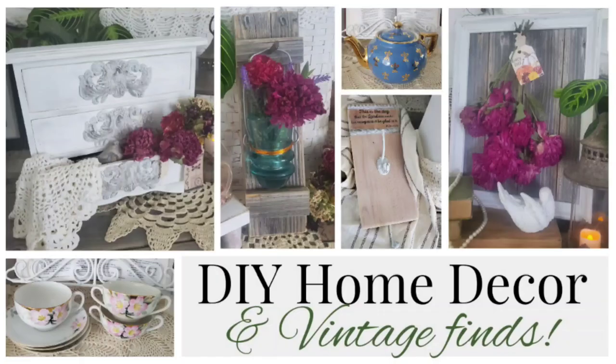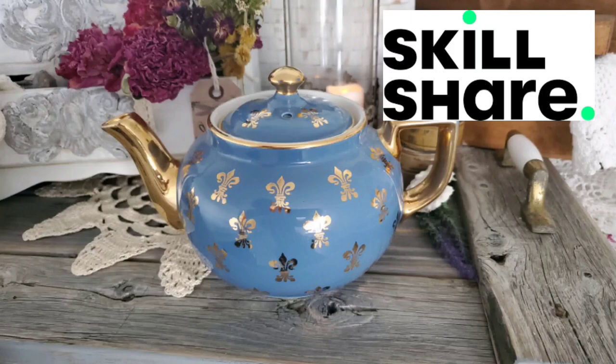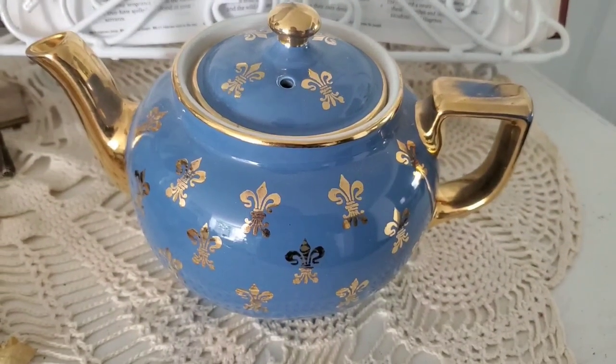Hi friends and welcome! This week I have a few easy scrap wood projects for you, some vintage finds, and some upcycle decor. Thank you to Skillshare for sponsoring today's video.